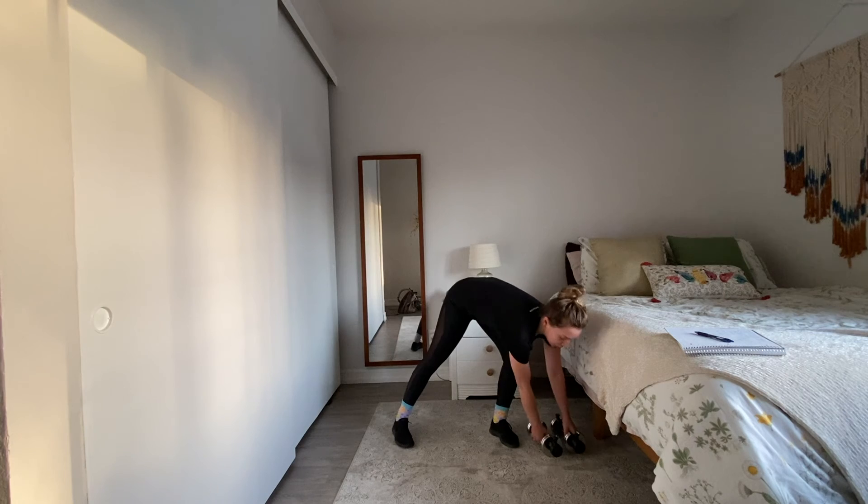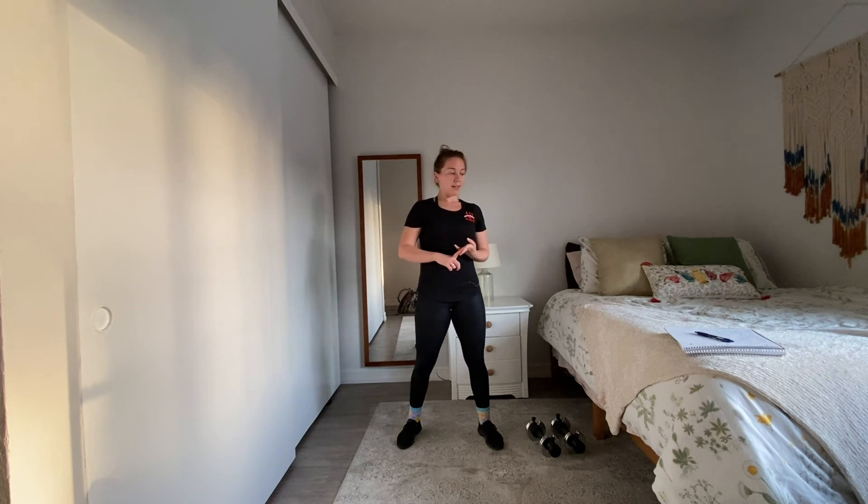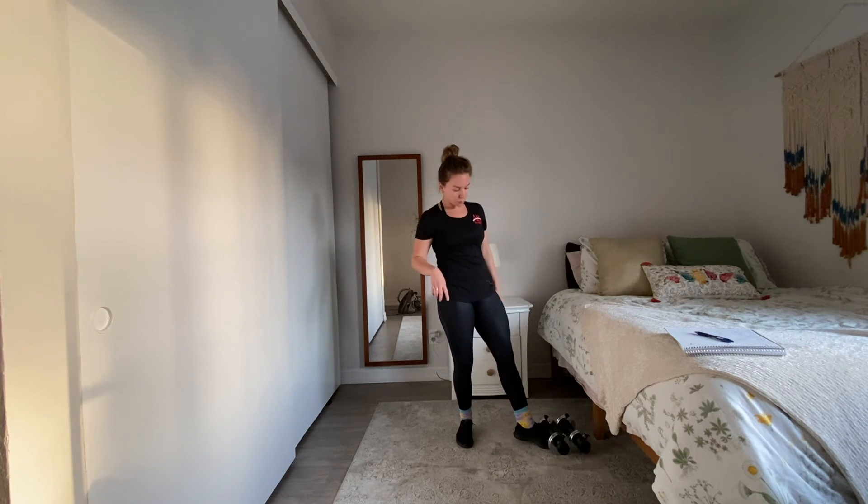If you don't have dumbbells, you're always welcome to grab two objects you have lying around the house. We will be picking up that weight a little bit higher today, so not soup cans or nothing super light. If you can go heavier, I really encourage you to get some gallons of water if you don't have dumbbells. The main thing is that we have objects that have handles on them so that we can deadlift, squat, and lunge with them.